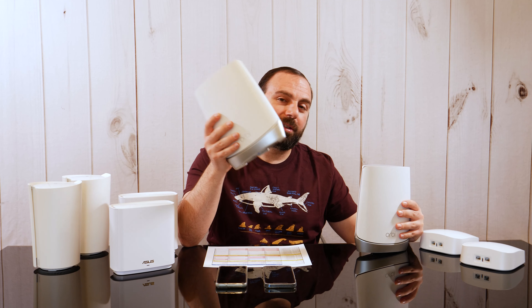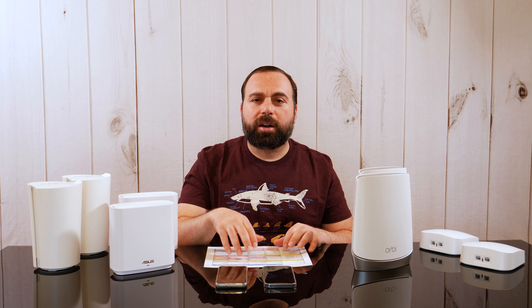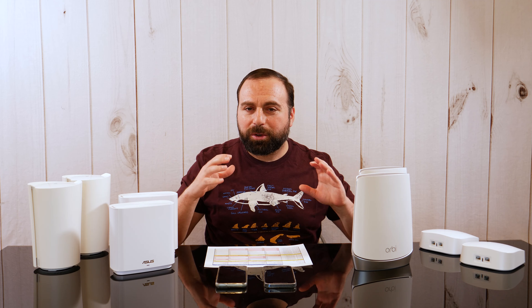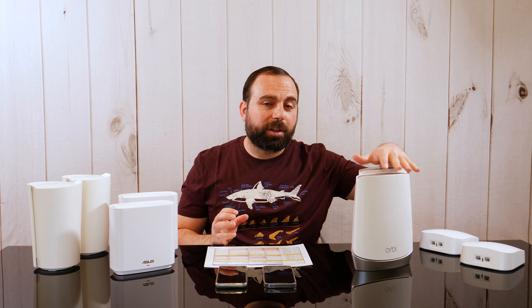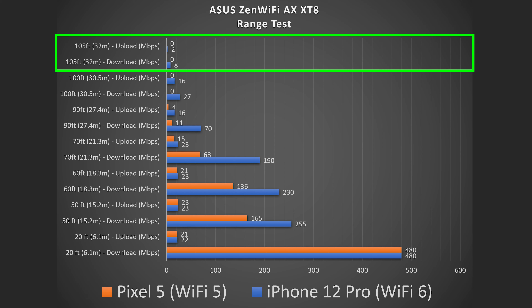With the Netgear Orbi, they claim 5,000 square feet, so I was thinking it would obliterate the Eero Pro 6 — but no, it actually got less range. It pretty much got the same range as the Eero, but at those ranges it was getting less speed. So the Eero Pro 6 in terms of range actually beat the Orbi, even though the Orbi claims up to 5,000 square feet. Manufacturers often test in open areas with no interference, which is why they say 'up to' — so those claimed numbers don't always translate to real-world results.